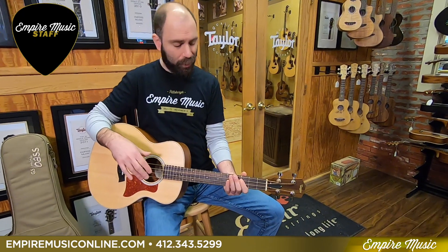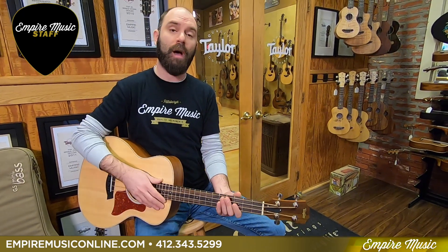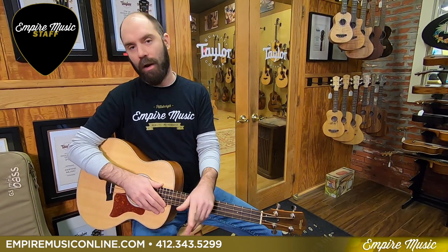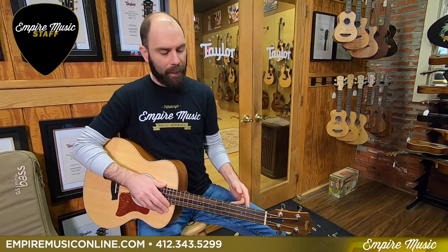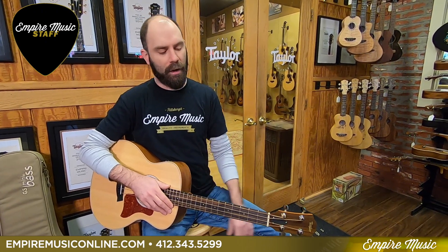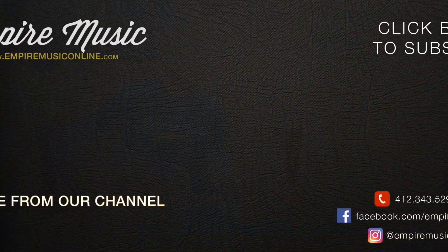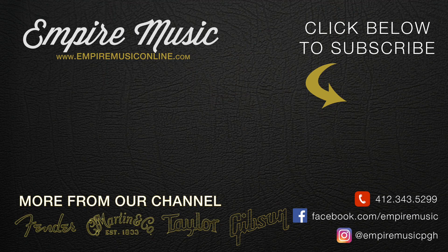Super slick instrument — my pick of the week. Stop on into Empire Music here in Pittsburgh. If you're not local, check us out online at empiremusiconline.com, and check us out on YouTube — please subscribe to get our latest product updates. Give me a call here at the shop, 412-343-5299, for any more information. I'm the bass guy in-house, so if you've got bass questions, hit me up. Thanks, guys.